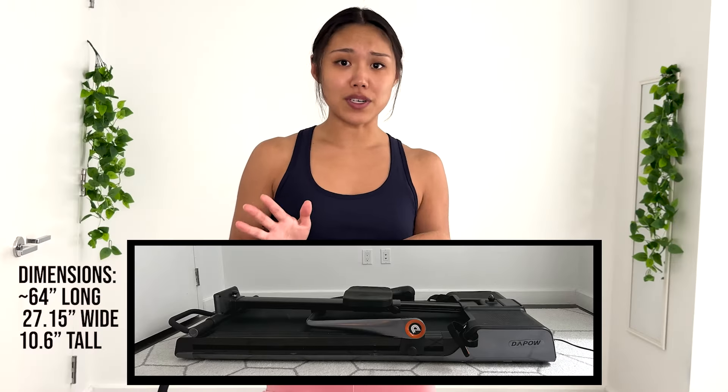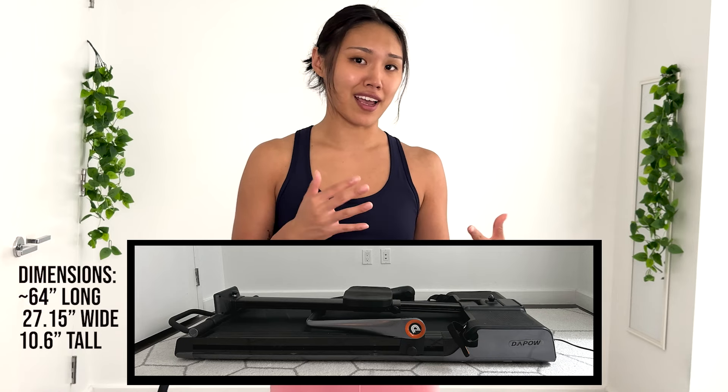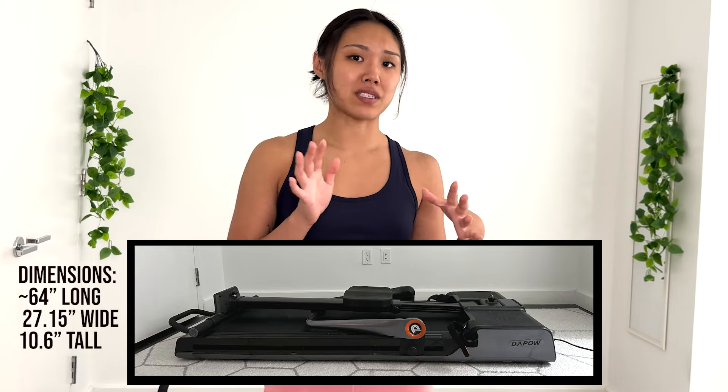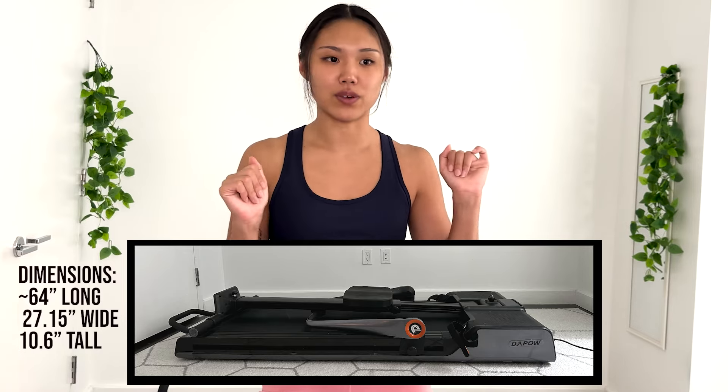First impressions: when I first unboxed this machine, I was honestly just so impressed by the design. I could not believe that DePaul Sports came up with a way to incorporate all of these workout functions into just one machine. The machine can even handle a weight capacity of over 300 pounds. The design itself is super sleek, so it actually does fit great in any room, even my New York City apartment. It's pretty flat, so I think it could fit under a lot of pieces of furniture like your bed or your couch. I was also just so impressed that there was not a single thing I had to do to set it up — it was literally just me lifting the machine out of the box.